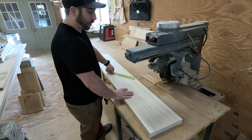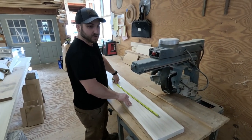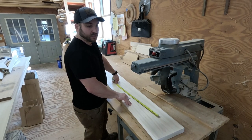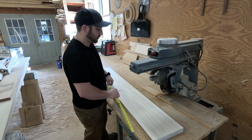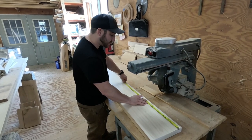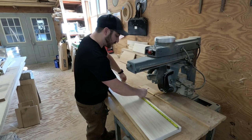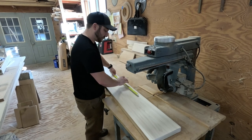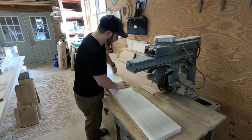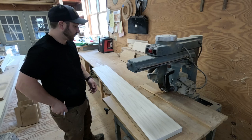Since my door width is going to be about 28 inches, and each rail on the sides is going to be full top to bottom and four and a half inches wide, that means my middle piece is going to be around 19 inches. I'm going to cut at 20 and a half just to be safe — cut a little bit big. I'll do two sets of them because I need three.